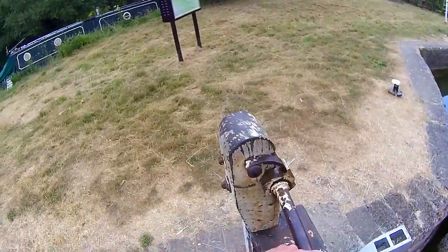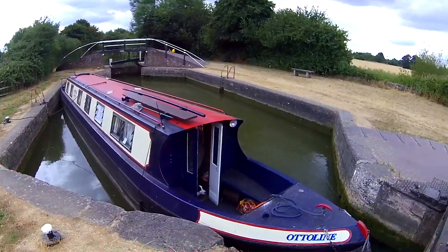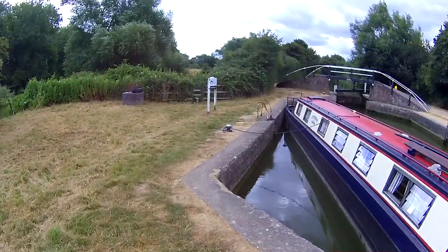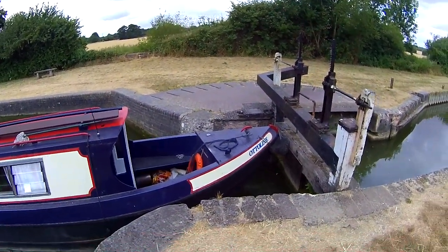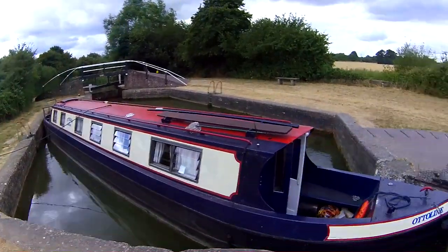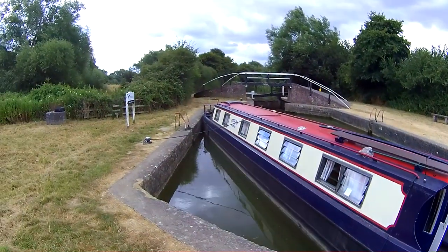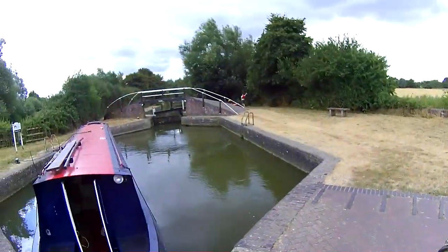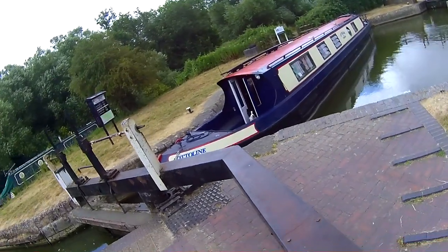Now we're opening the top sluice gates, checking the boat doesn't escape. In fairness you could let it wobble around because the rise on this is so small. Just hoping the newly fixed engine keeps going. Worst things happen at sea. To make this safer, I always advise doing it in flip-flops. You're sod all use!